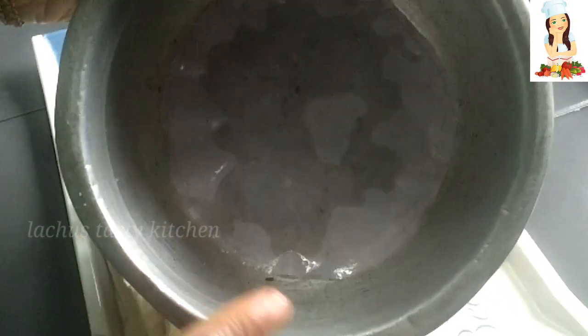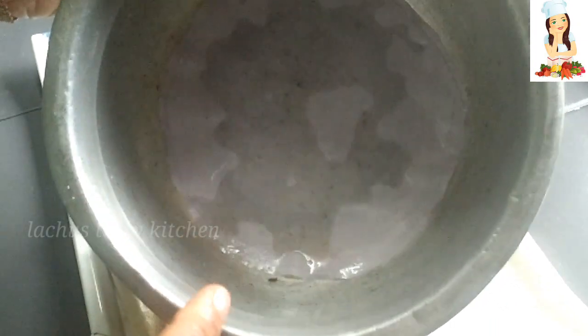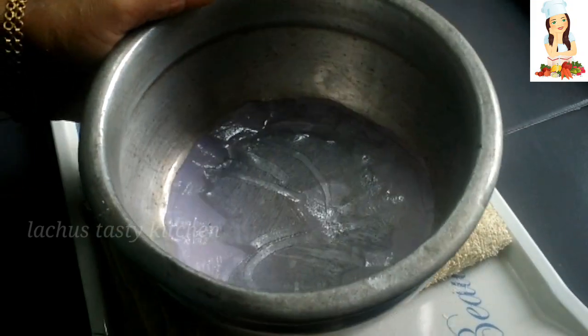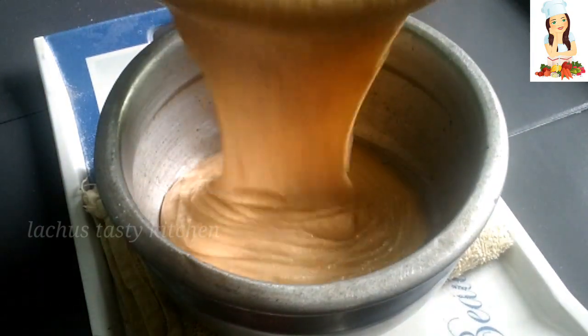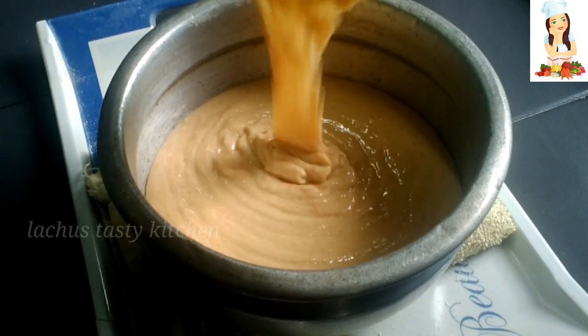If you have any water, you will need to use the water. You will need to use a butter paper. You will need to spread the butter paper.